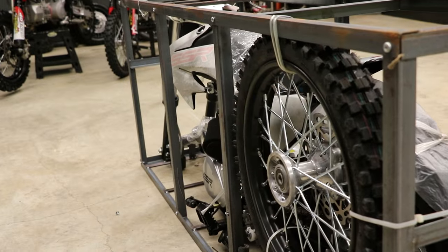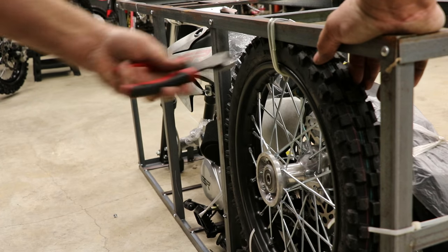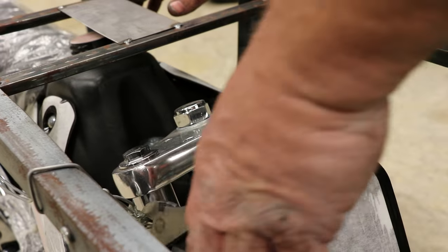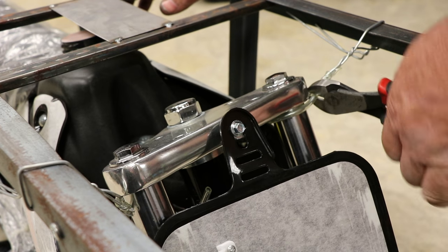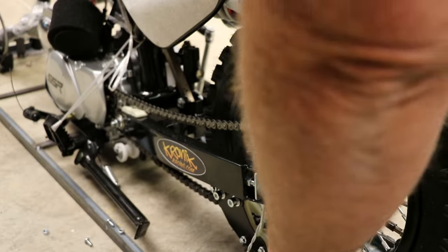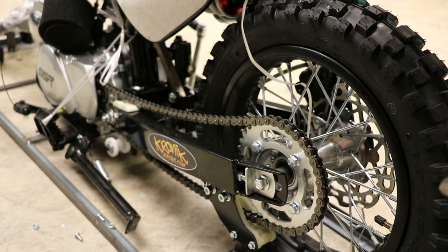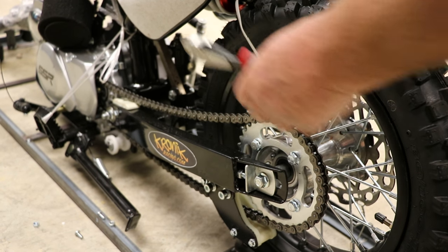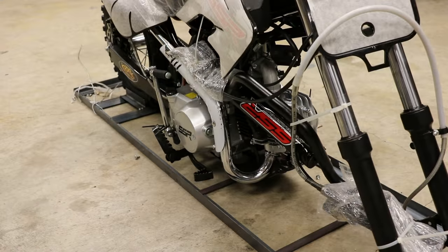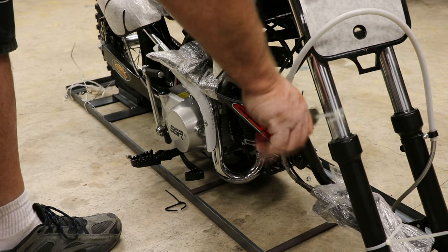Next, we'll grab a pair of wire cutters and start getting this bike out of the cage. We'll go ahead and cut the zip ties and retaining wires that hold the front wheel in. We'll set that aside. Next, we're going to clip the wires that hold the forks in, then the rear axle retaining wires. We'll remove the front fender and the shock retaining zip tie. Then we'll cruise around the bike cutting the zip ties that hold the foot pegs and hold the handlebars in place for shipping.